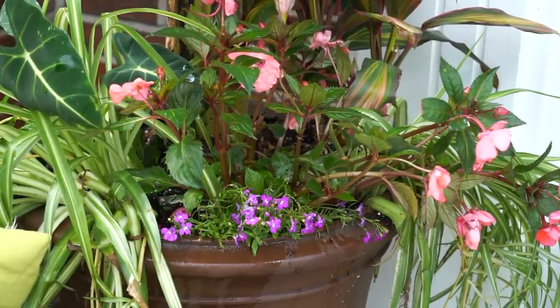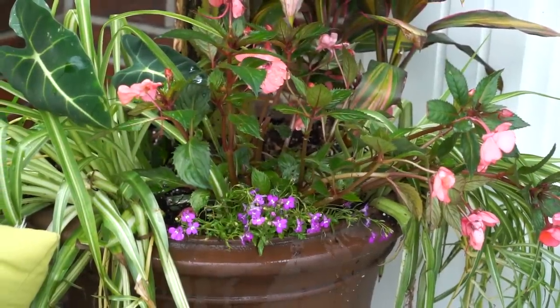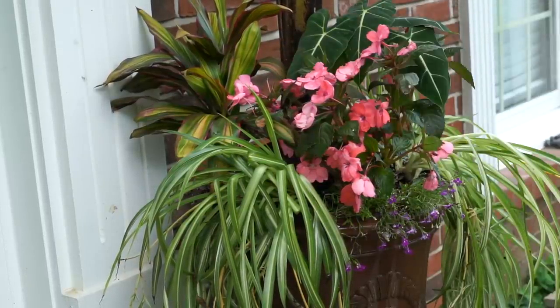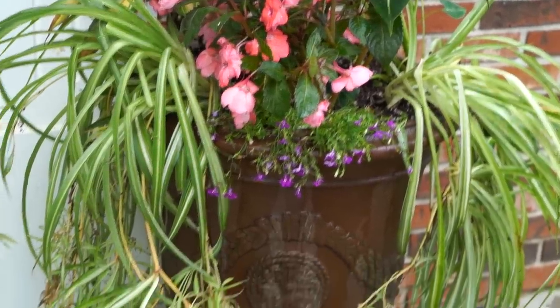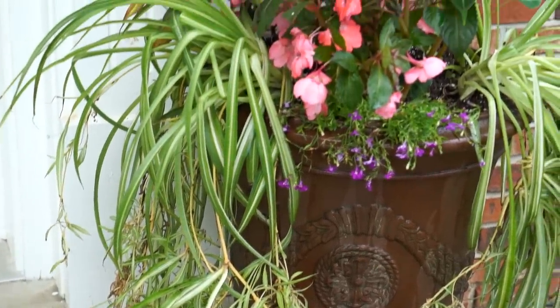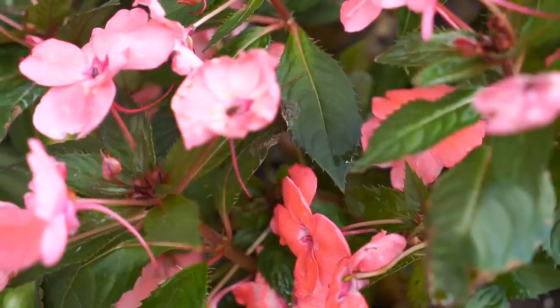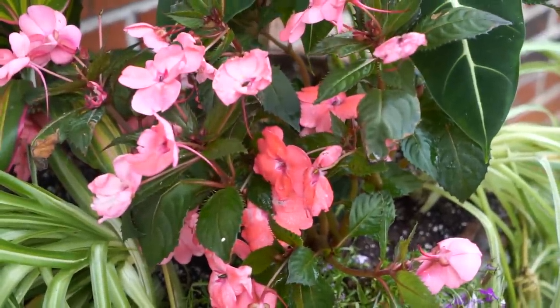These impatiens just look terrible — they're the only large sun impatiens I could find. They'll fill back out and have a nice mounded shape over the front of everything. The lobelia should start to come over the front before the impatiens really gets intrusive, and I like that the lobelia isn't likely to trail so heavily that it'll cover the front of the pot. Though that's a little irrelevant since these spider plants will probably do a good job of filling out and covering everything up anyway.